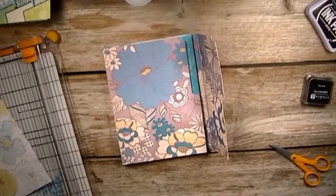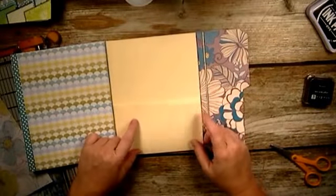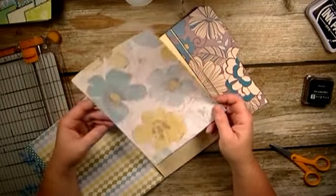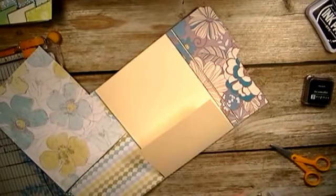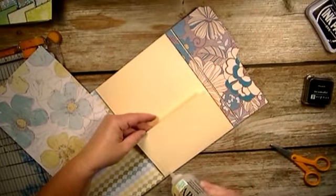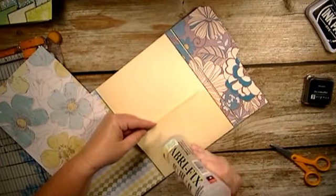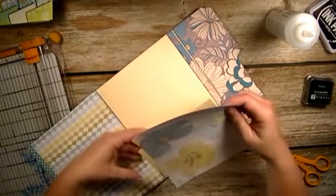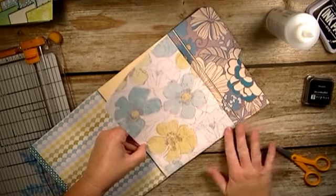I've put the pattern paper on the pages just like I did the cover. Now I'm going to show you how to do this pocket piece. I already have my piece cut out - it's 8 and 3/8 by 6 and 1/16 inches. I'm going to put it on my pocket first. I've distressed the bottom edge already. I'm going to glue up the pocket and just put the paper on top of it, making sure I have the corner right on the corner and on the edge of the pocket - just like that.